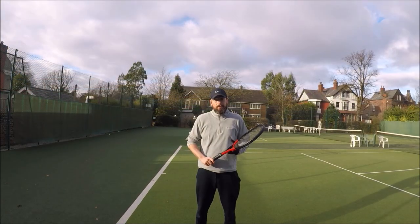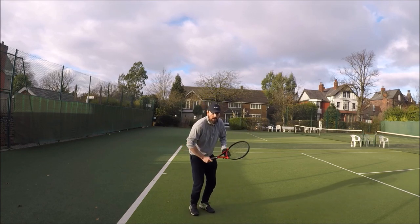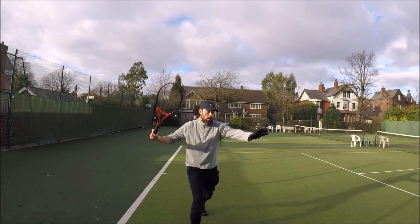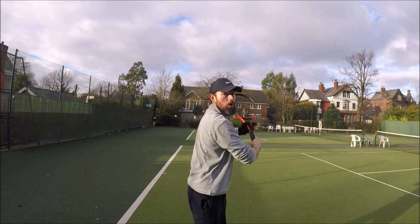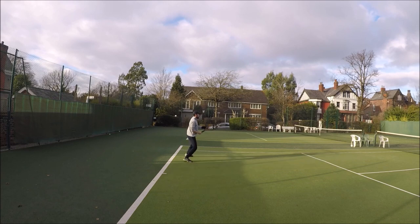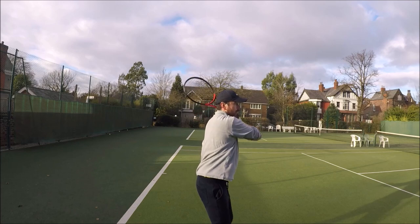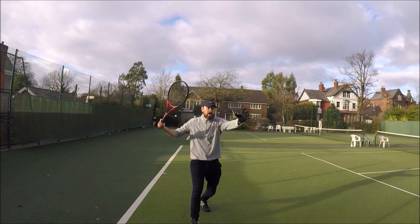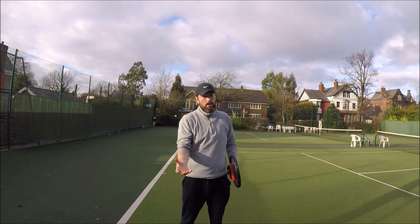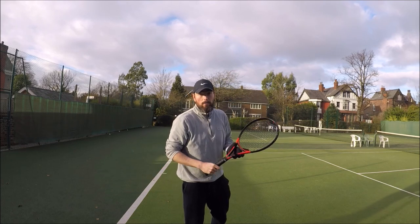My top tip on this drill is to try and play the running forehand off the outside leg. So what that means is when I'm running out to play the shot, I'm going to try and plant my outside foot on the ground and then play my stroke on the run. So it should look a little bit like this. Notice how I'm stepping off the outside leg and then swinging the racket — this will allow me to be on balance and also allow me to still rotate my body into the shot. Let's see that one more time.